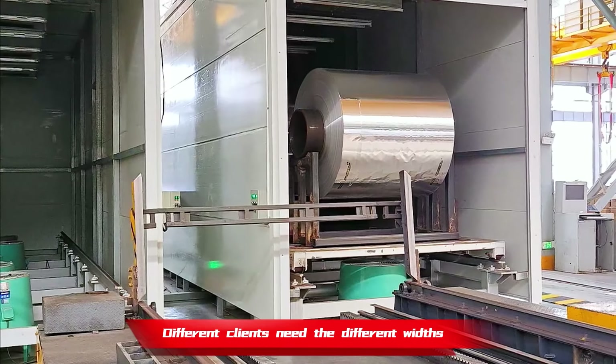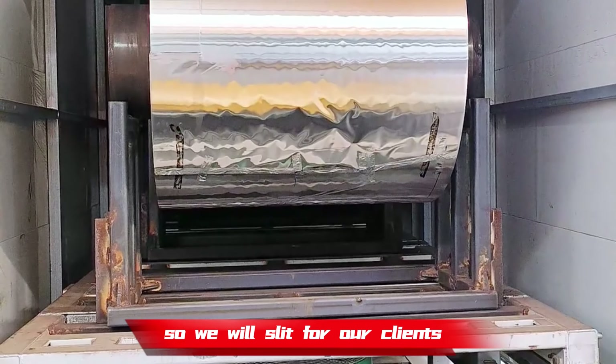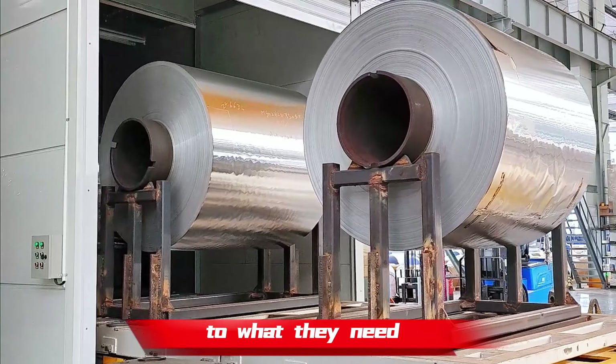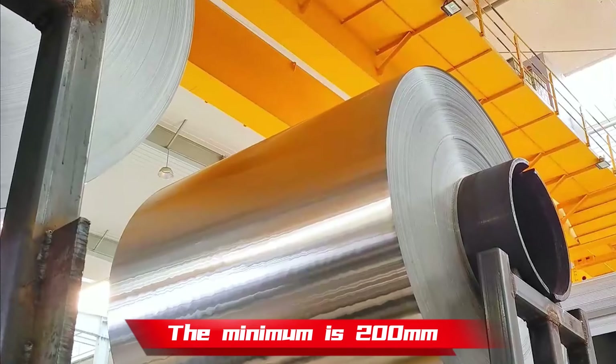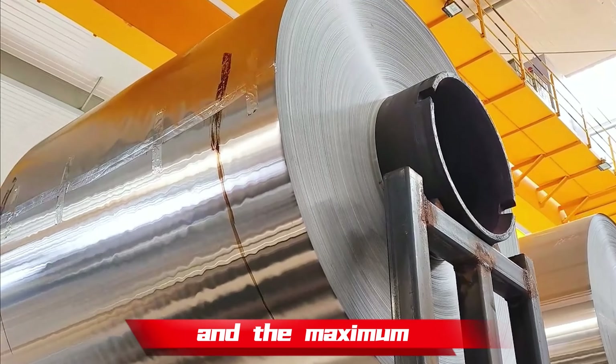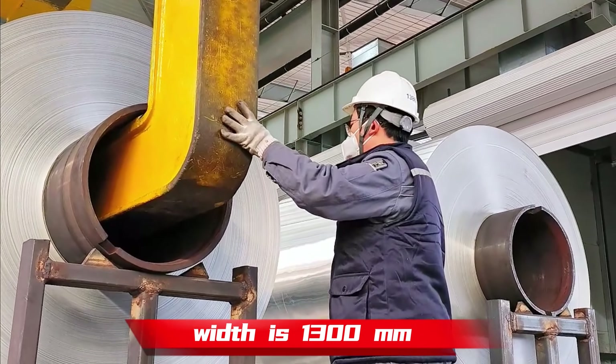Different clients need different widths and single roll weights, so we will slit for our clients to what they need. The minimum width is 200mm and the maximum width is 1300mm.